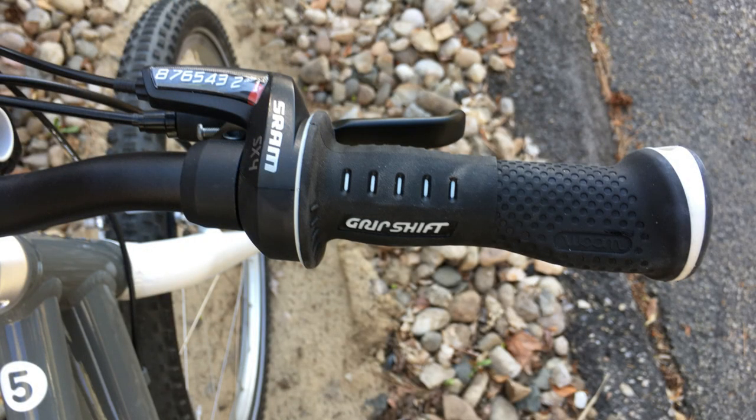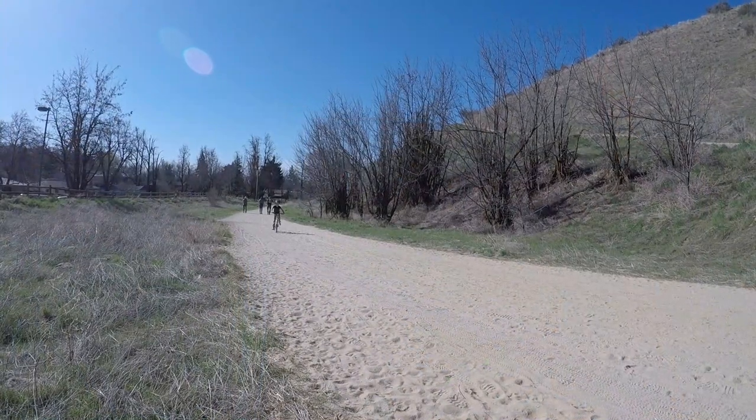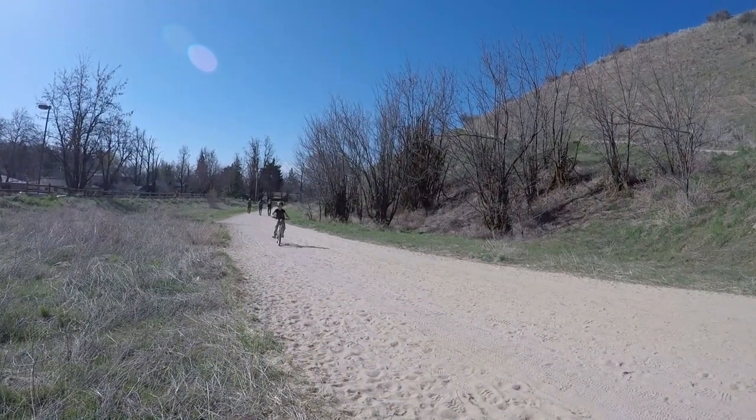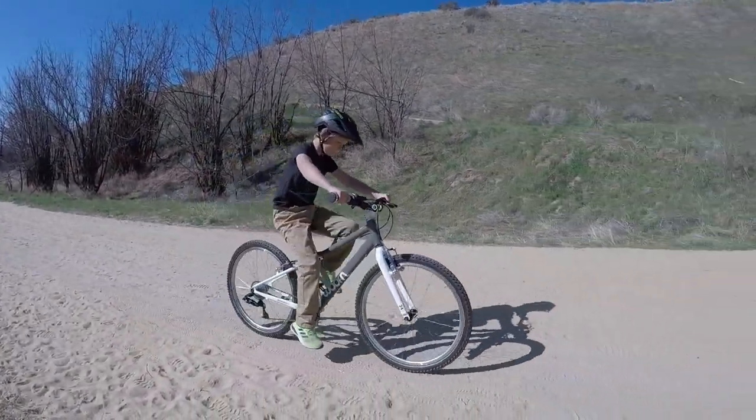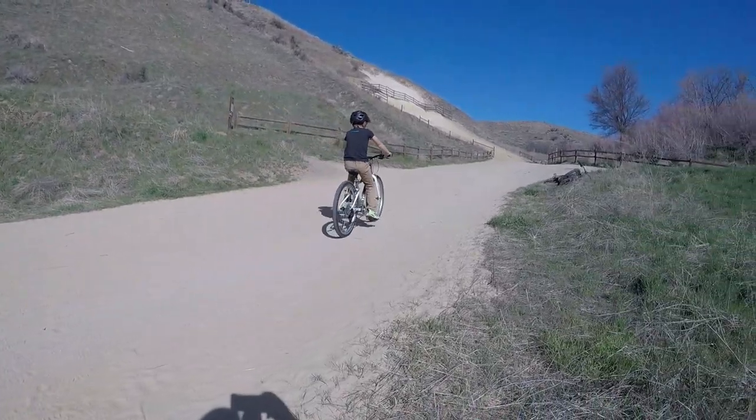The biggest con on the Womb 5 is the grip shifter. It's not bad, but we'd much prefer if the bike had a trigger shifter. Trigger shifters are both easier to operate and make cleaner shifts. This is the only real complaint we have about the Womb 5.